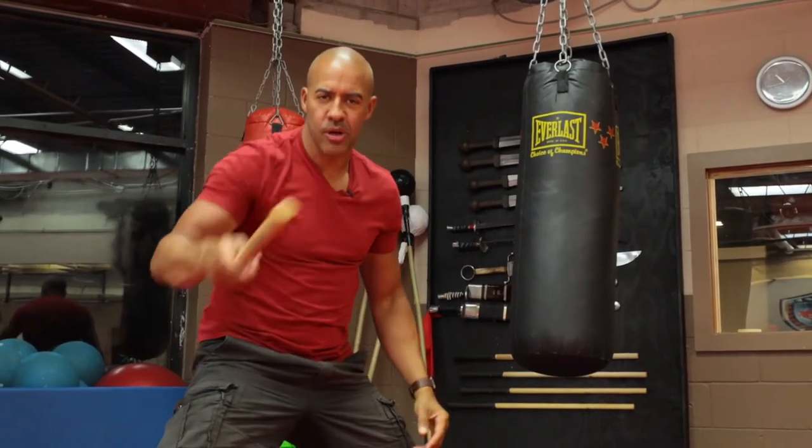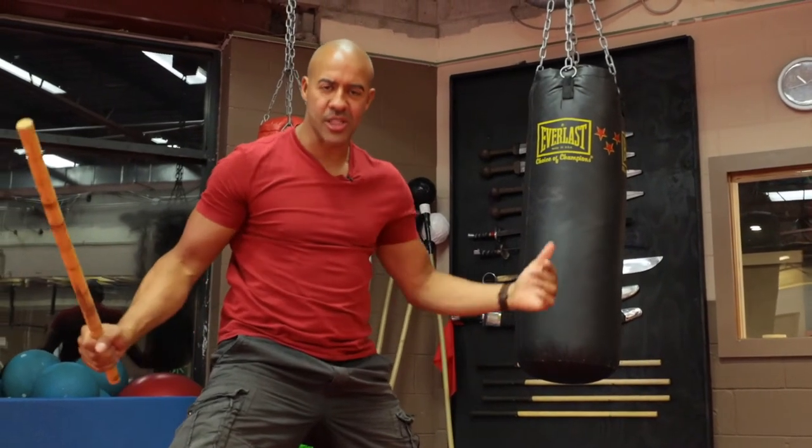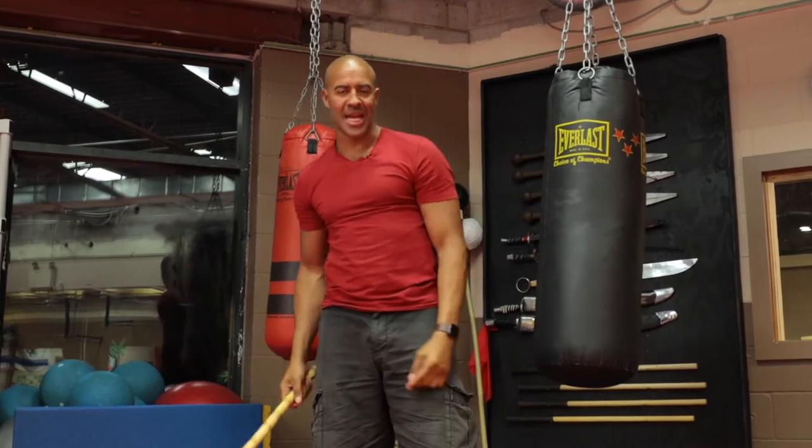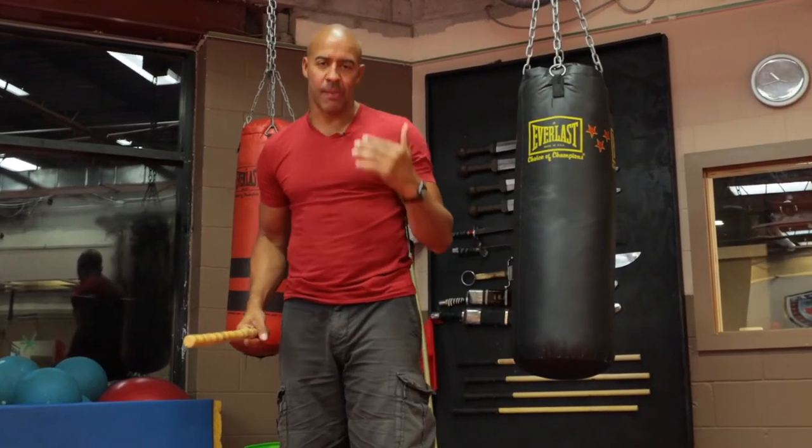Hey everybody, I am Hubert Porter, your coach and mentor for this lesson in Arnice Creative Flow. Today we're going to go over the Abenico. I tried to get it to you last week, but I had a technical difficulty when recording live. I apologize.